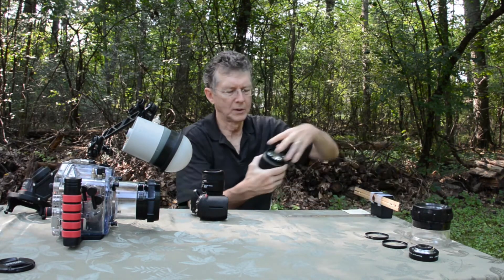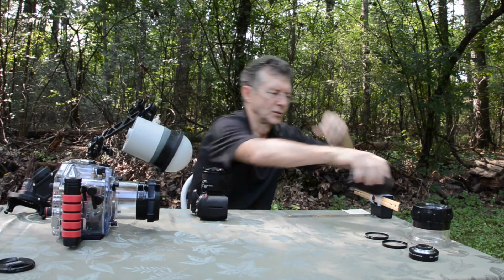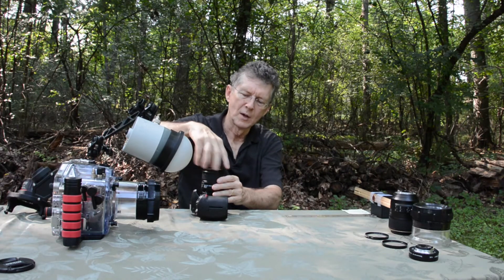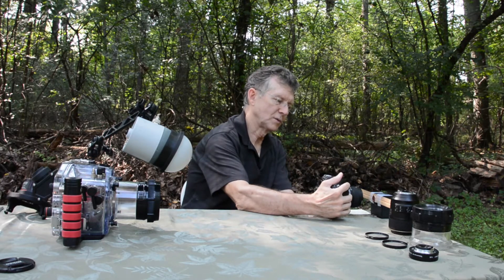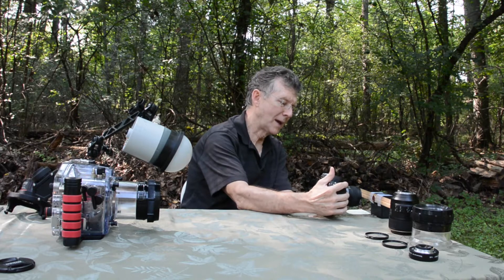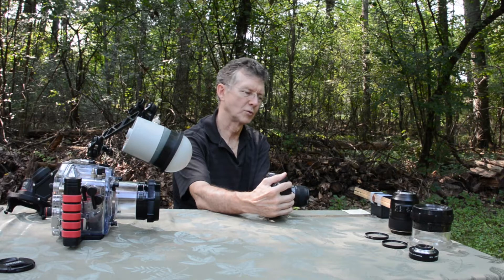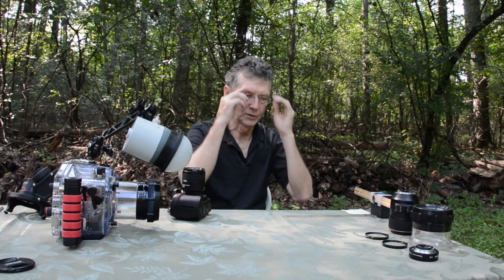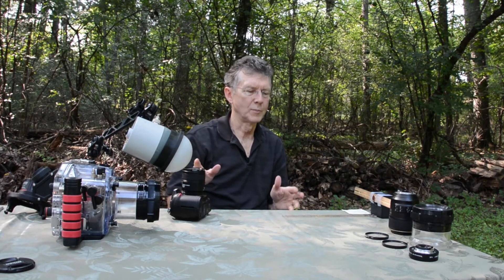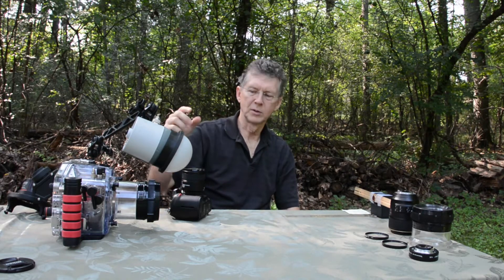If I put my plus four diopter — and I took pictures with all these, which I'll show you in just a second — if I put my plus four dry lens, now I'm closer yet. I can get as close as one and seven eighths of an inch. You can see where it might be kind of tricky with regard to strobe positioning. My maximum focus distance is about 9.5 inches or 24 centimeters, so I have a limited range, but I can achieve greater than one-to-one magnification on the sensor.